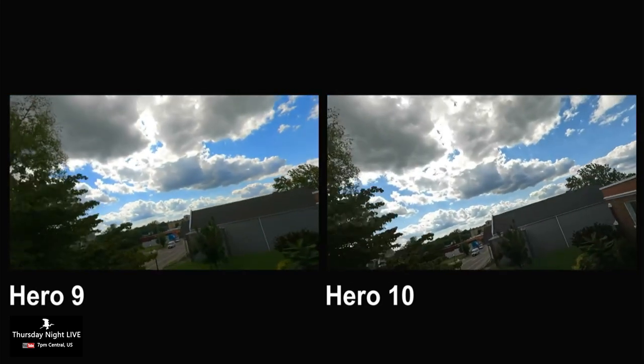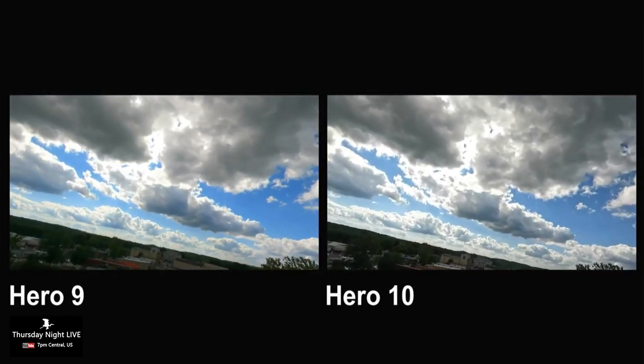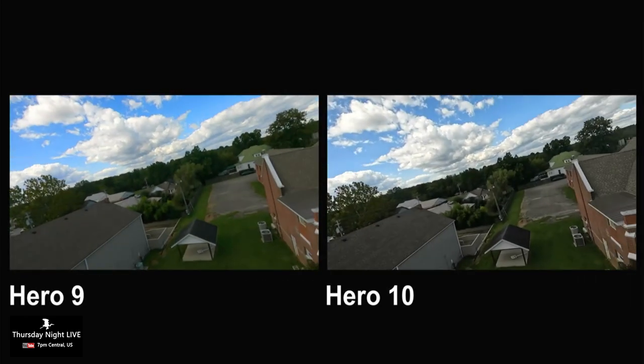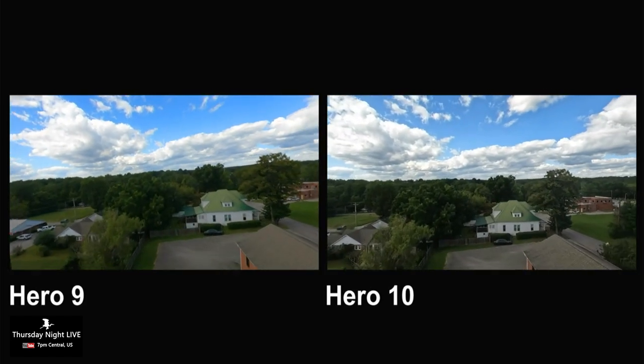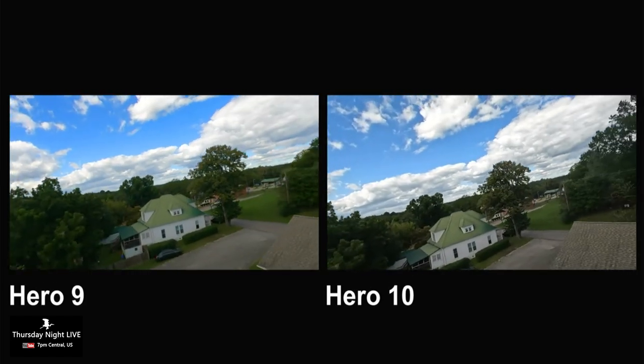The stabilization is just leaps and bounds better — leaps and bounds. It also looks like the Hero 10 has a slightly wider field of view. You can tell with those clouds — it's just slightly different.